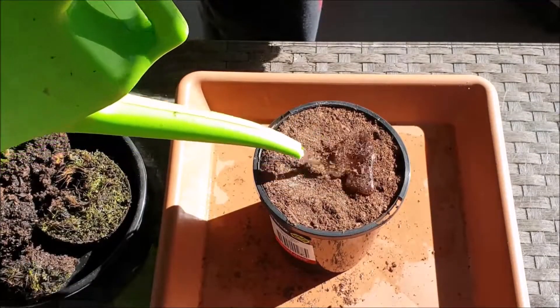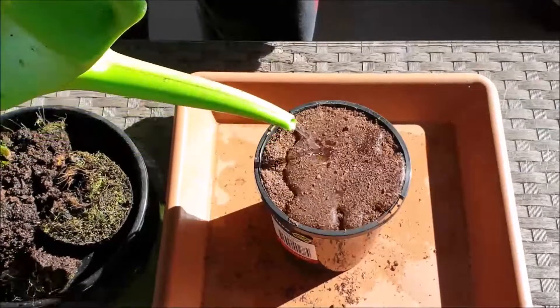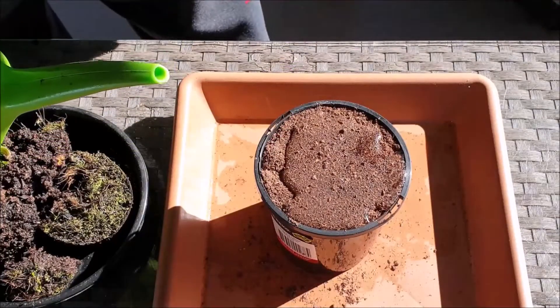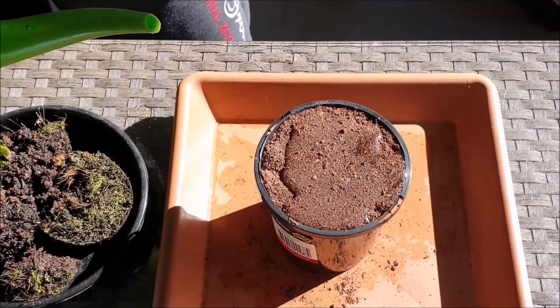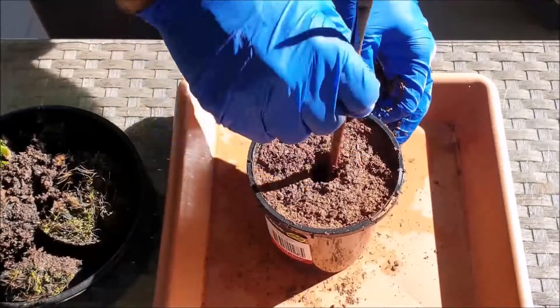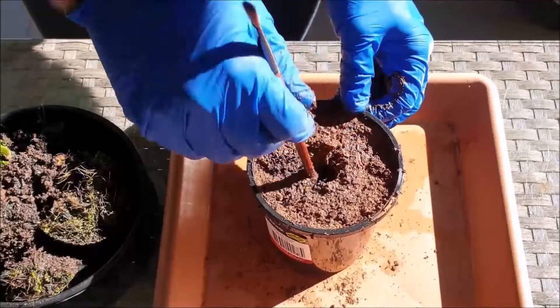To dampen the peat moss, add soft water on top and allow time for the water to penetrate into the peat moss. With the end of a paintbrush or similar tool, form a hole as deep as the roots of your flytrap rhizome.